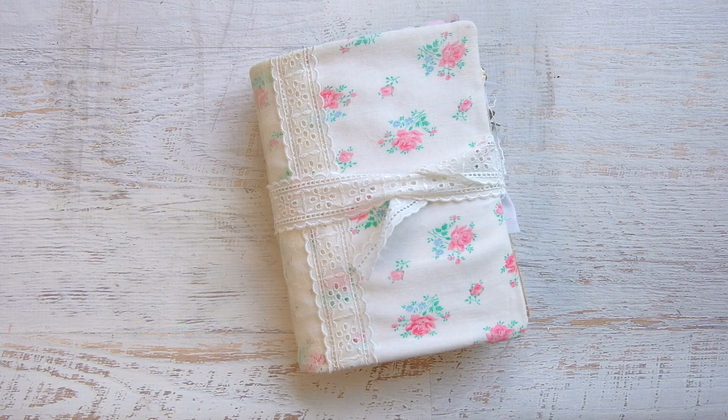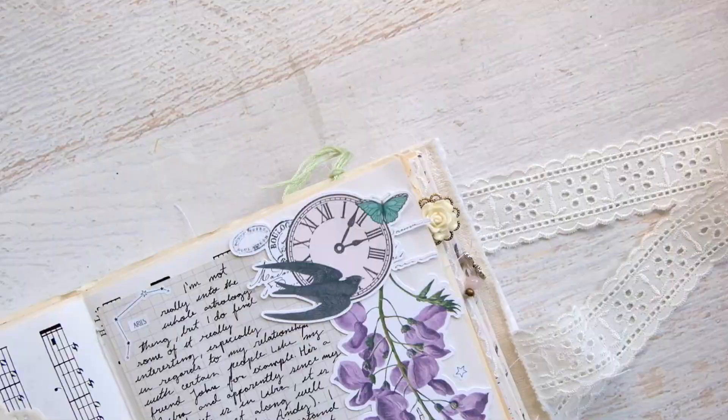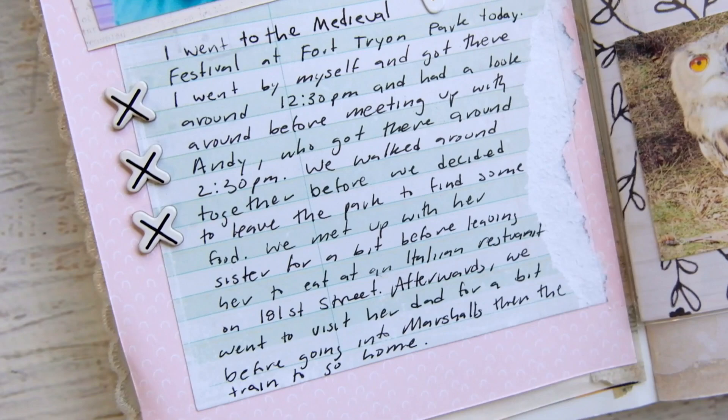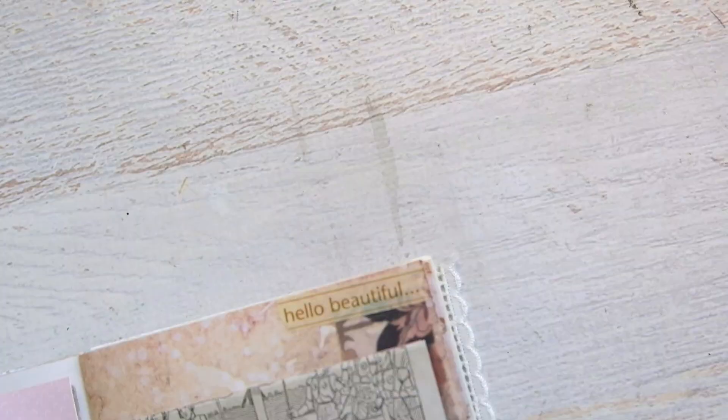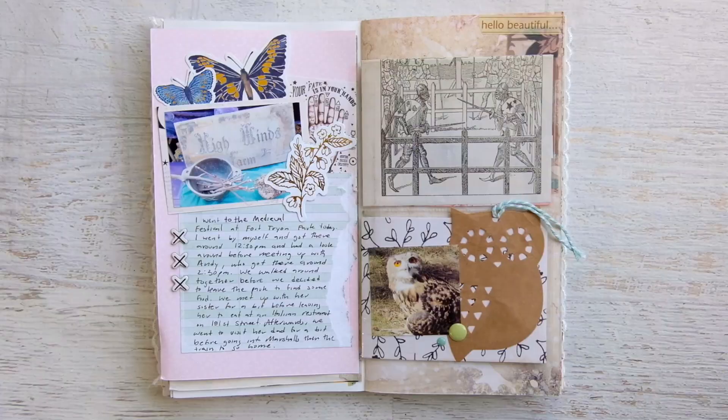Creative journaling, to me, is journaling for the scrapbooker at heart. It is a form of memory keeping, but in a smaller, intimate, less intimidating way. It is where you add photos of your life and journal your stories. A lot of creatives do this in a traveler's notebook, but any journal will work. Creative journaling is about preserving your memories and telling the everyday story of your life in a fun, creative way.